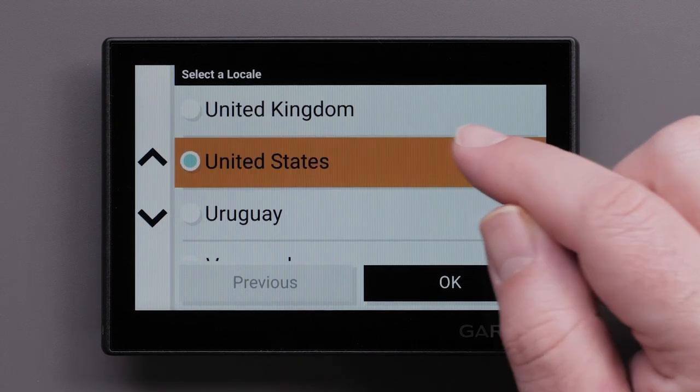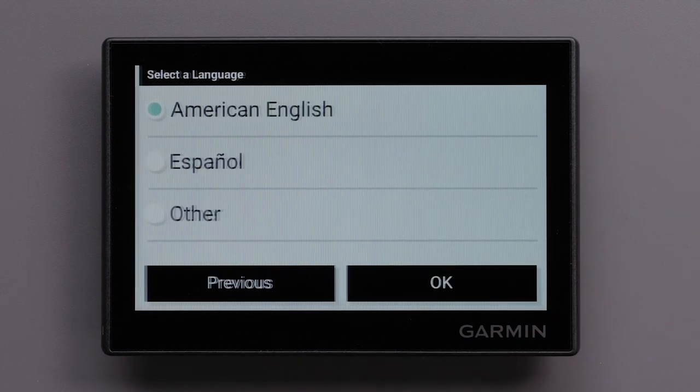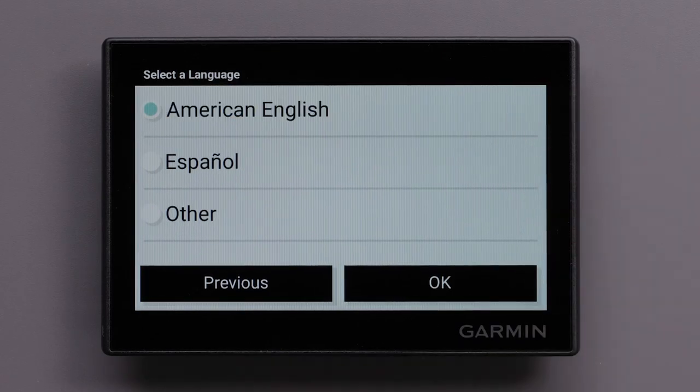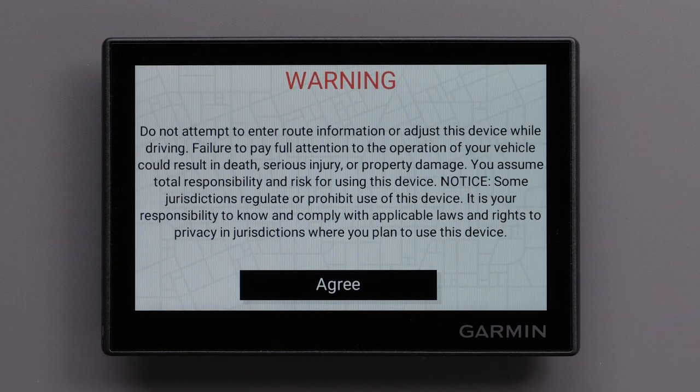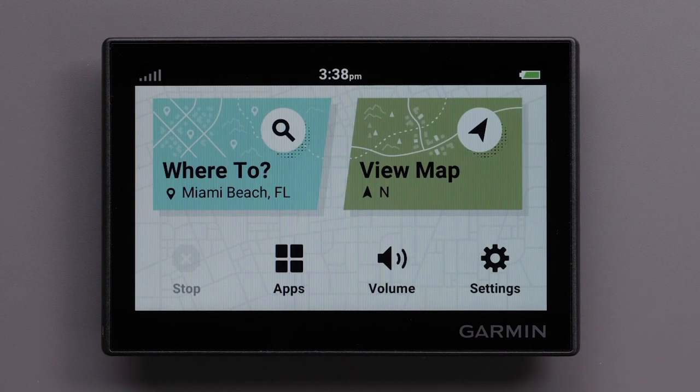Choose your locale and select OK. Then choose a language and select OK. Read and accept the end user license agreement. Read and agree to the warning. The initial setup has now been completed.